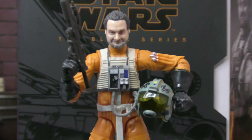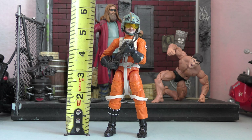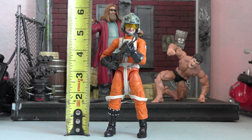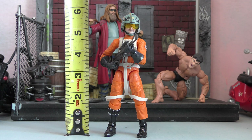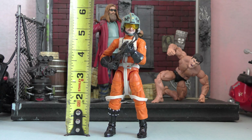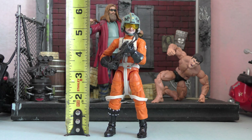He made Ahsoka — love it. Checking out the height, he's right at the six-inch mark with the helmet on, but in reality he's under six inches. That's because Hasbro likes to reuse the pilot body over and over — it's Luke's body, and Luke is, you know, a little short for a stormtrooper, so he's probably a little short for a rebel pilot as well. Not the same body Dave would have, but it does have his head, so that's cool.